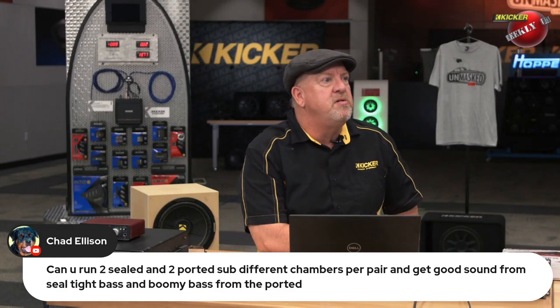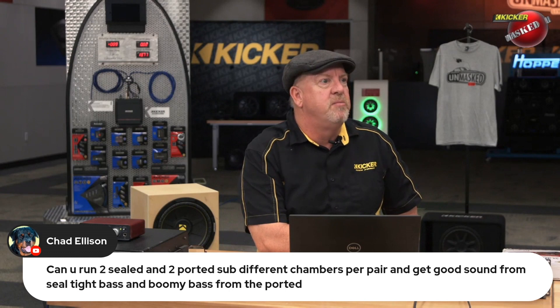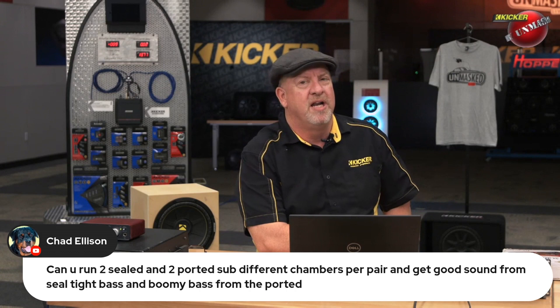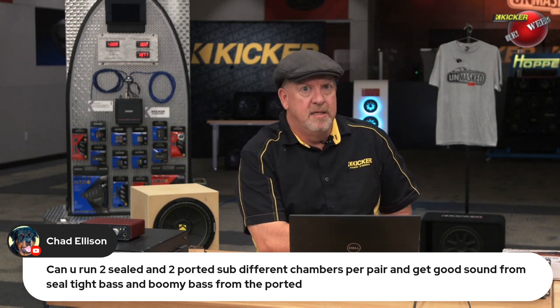Can you run two sealed and two ported subs in different chambers per pair and get good sound — tight bass from the sealed and boomy bass from the ported? I absolutely do not recommend this. When it comes to bass, pick one direction and go.